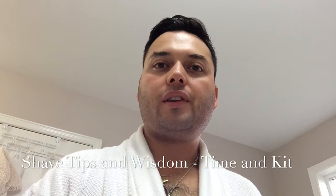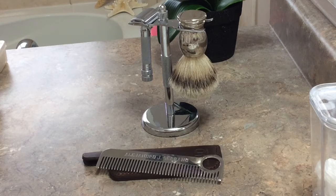Alejandro here from All About, and this is Shave Tips and Wisdom. This series is part shave tip, huge on empowering wisdom, and here are some of the tools of the trade.